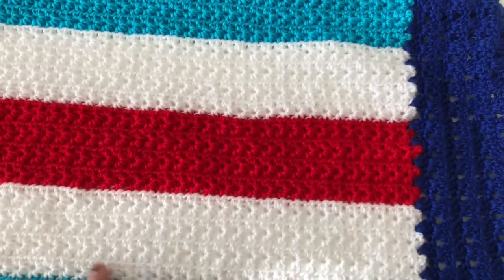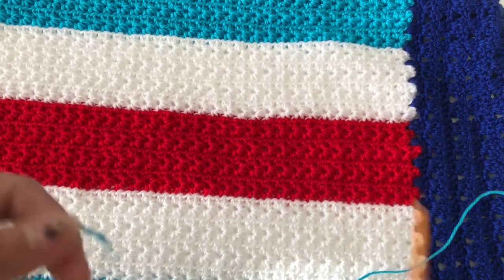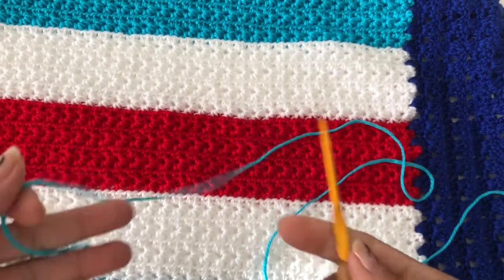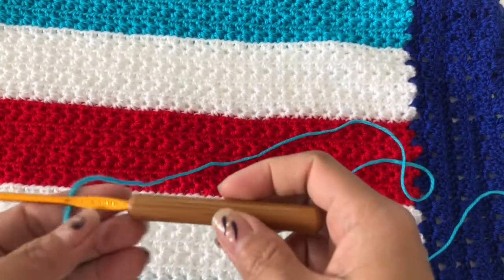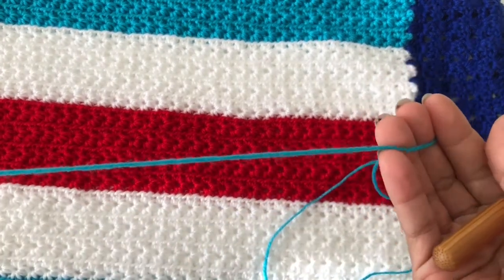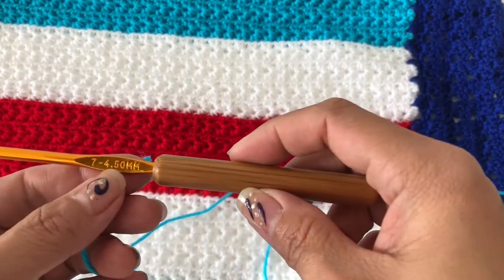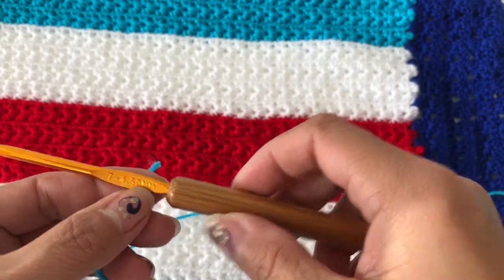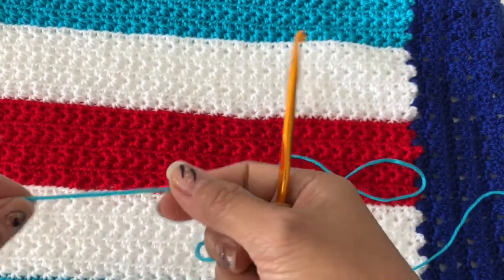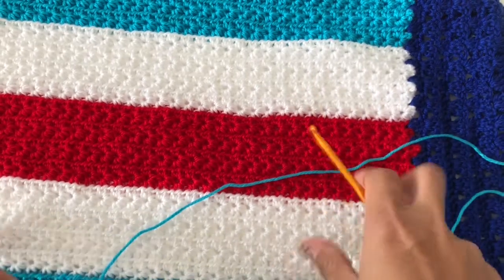All you need is your yarn — whatever yarn you want to use is fine. I will be using this acrylic yarn, 8-ply, and I will be using a 4.5 millimeter hook.